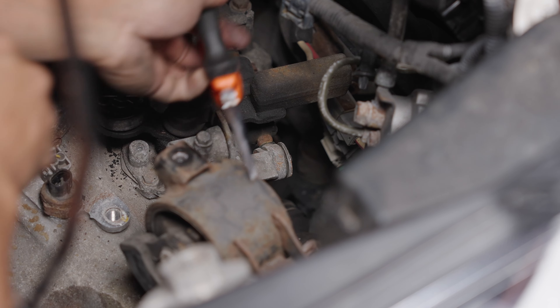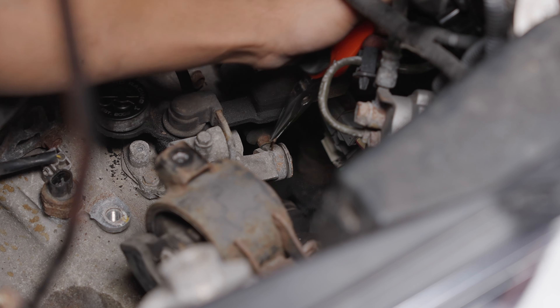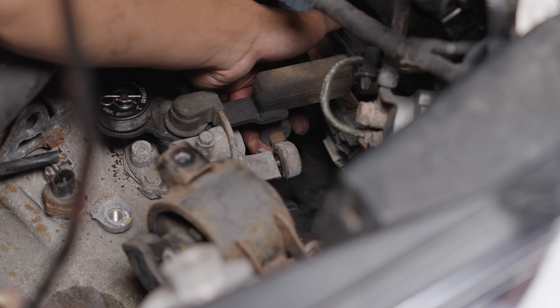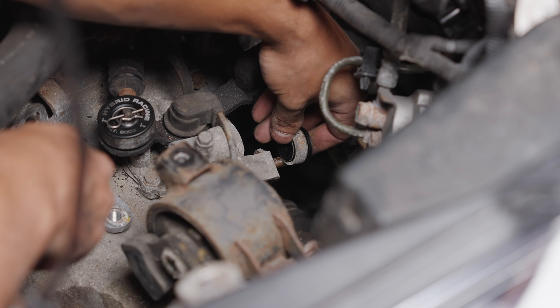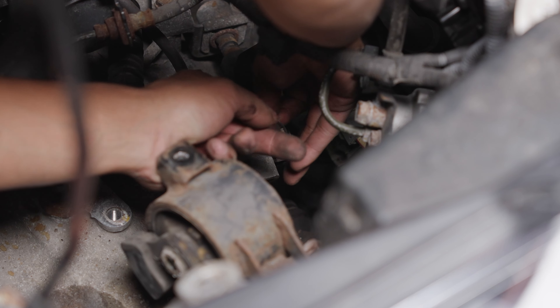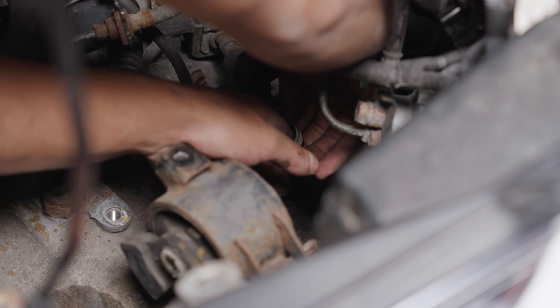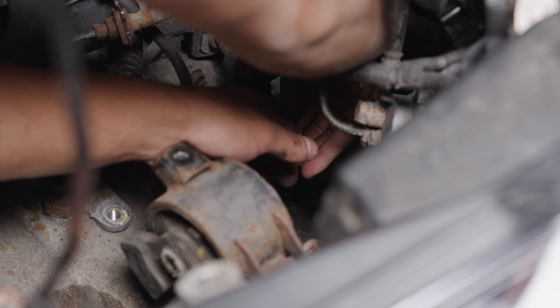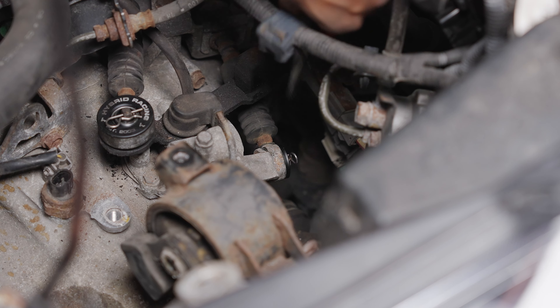The other bushing is closer to the firewall, so it's a bit tricky to film. Again, remove the cotter pin and the washers, then pry off the original bushing and slide the new one on. Carefully install the retaining clip on the bottom and work your way around the groove — you'll eventually hear a click when it's fully seated. Place the last cotter pin on and run through the gears to make sure it all works.